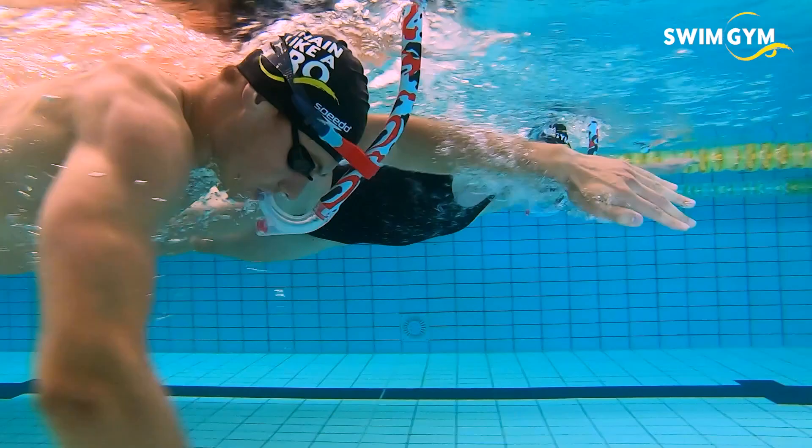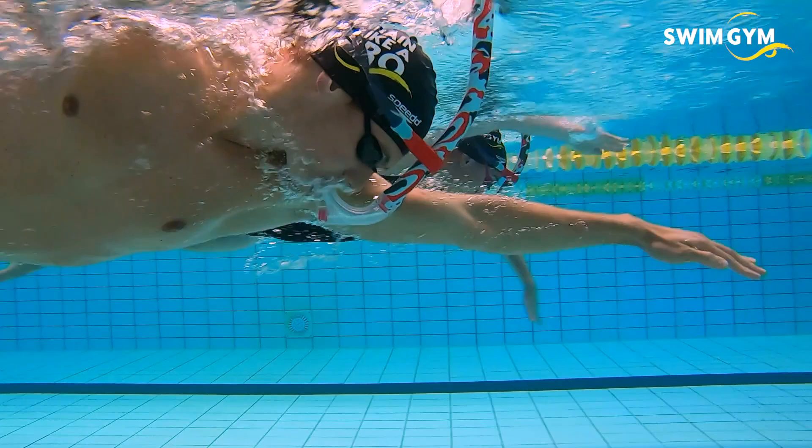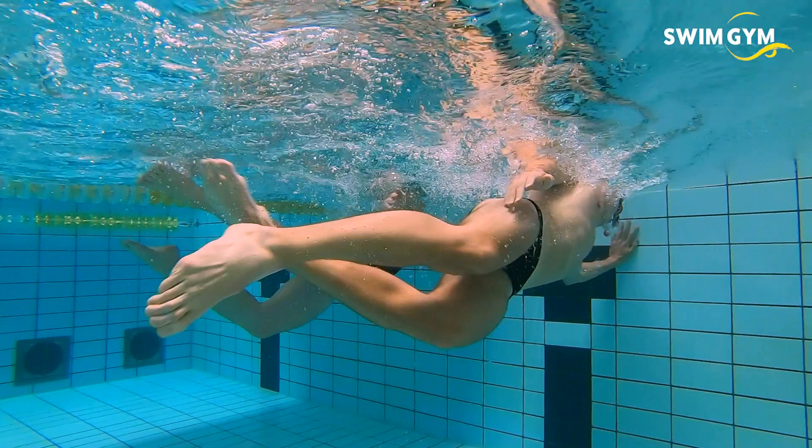Stroke symmetry leads to more efficiency in your stroke. On top of that, by using a snorkel, you can focus on specific elements of your technique, such as your hand entry, pull through, or head position.